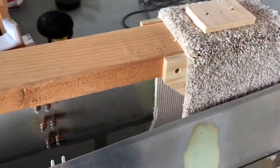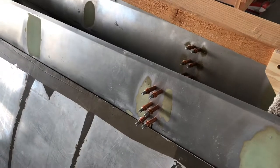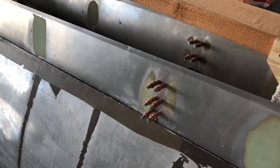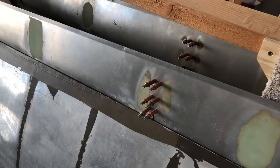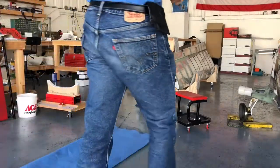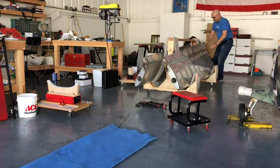I'll pull the flap loose so I can put the recessed countersunk screws in there. I have some nut plates I need to install into that particular bracket, and then reassemble. What you'll see is this aileron coming loose out from the other end.